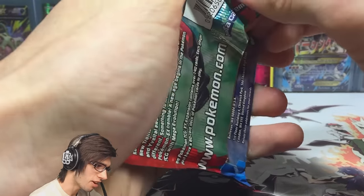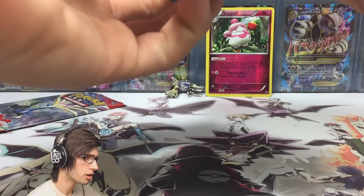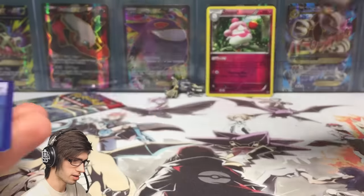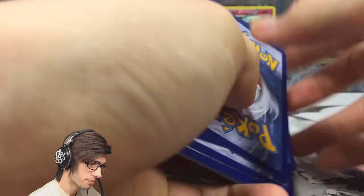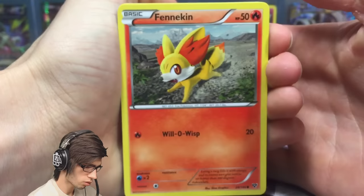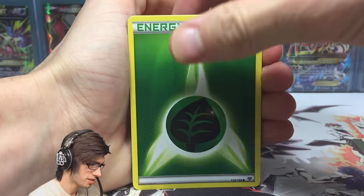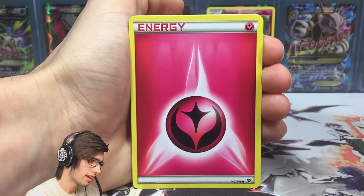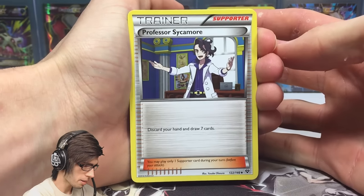The most desired pulls for me personally from this set would probably just be the Mega Venusaur and Mega Blastoise full arts — they're pretty cool. But nothing really says wow. Sylveon would probably be my favorite full art from this expansion, but other than that nothing too crazy is in this set. Still a nice throwback though.